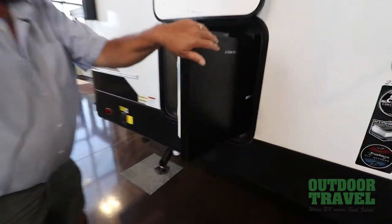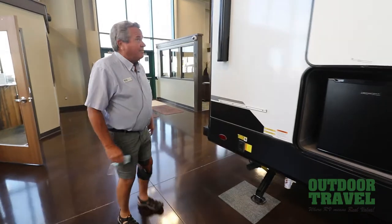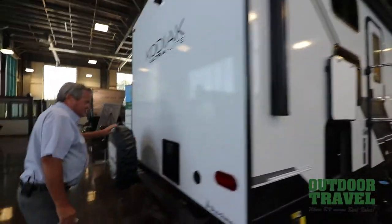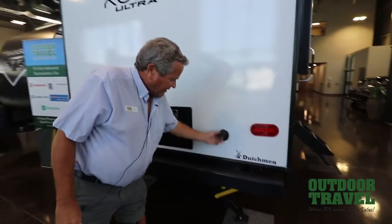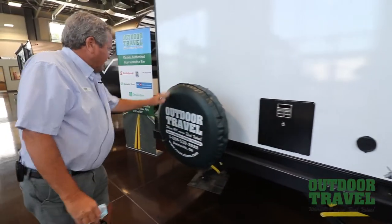There's a little outside fridge, which is nice. It also comes with a grill you can put on the outside. There's an electric awning on the outside. The fresh water tank is in the back, which is nice. You've got a sprayer on the outside to wash off your dishes and everything else. There's a spare tire on the back.